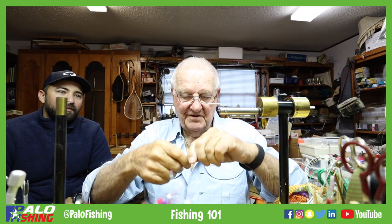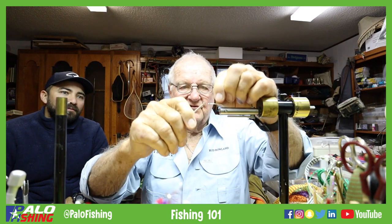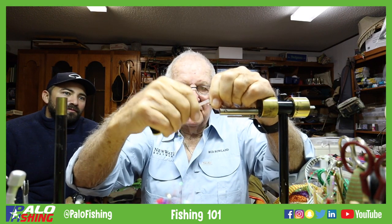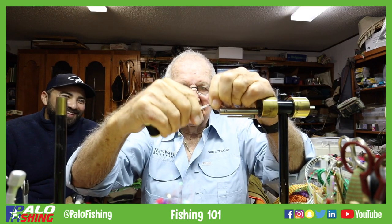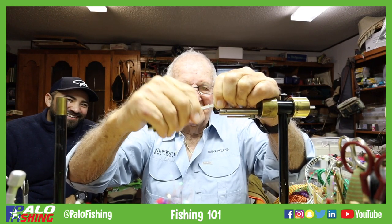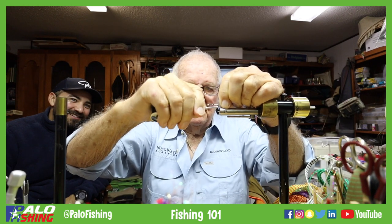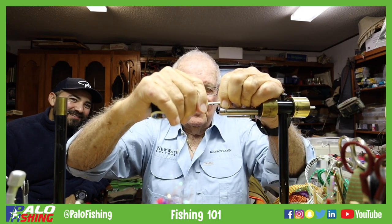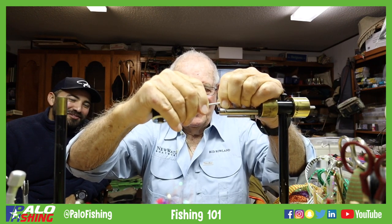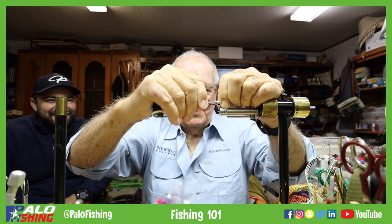I'm going to put some thread on there. It's November 12th today — getting close to turkey time — so instead of calling this a chicken leg, let's call it a turkey leg! That's the first one, a turkey saddle. And we're going to go out here on the bend of the hook and put a big turkey leg on there — I like turkey leg better.